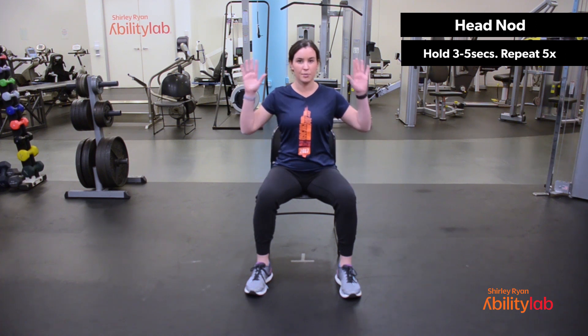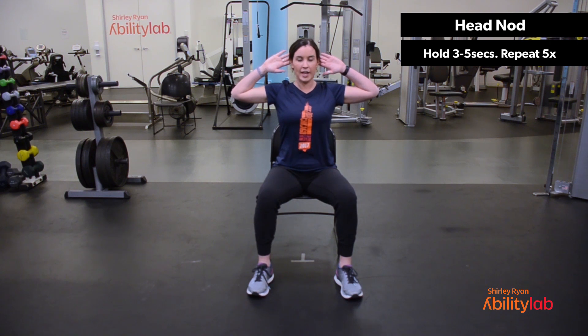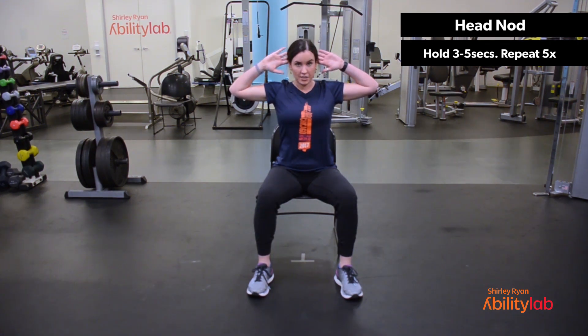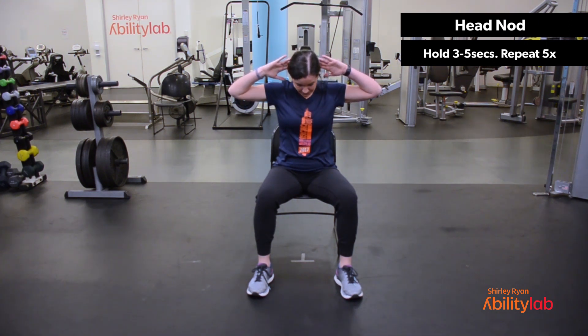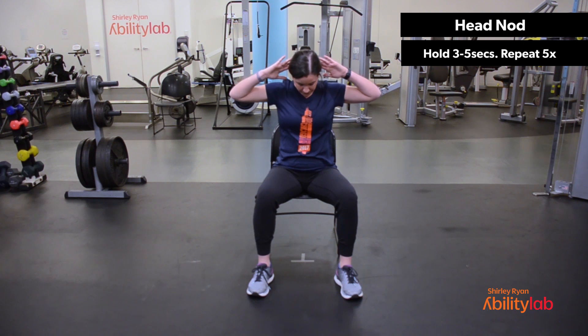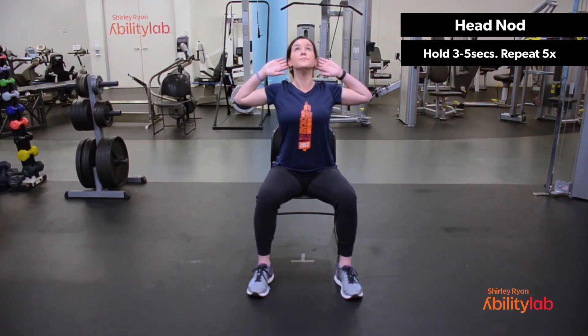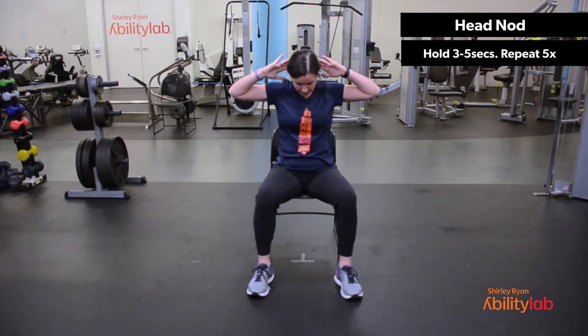On the exhale, return back to your starting position. We're going to bring our hands to the back of your head, gently resting. Don't push your head forward. Maintain nice tall posture. Again, a big deep breath in. And on the exhale, you'll gently assist with your hands as you look down. Inhale, look up. Open up your chest. Pull those elbows back. And exhale, down. Inhale, up. And exhale, down. And inhale, relax.